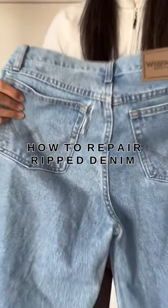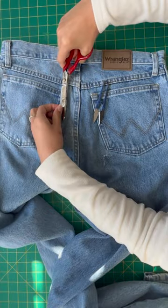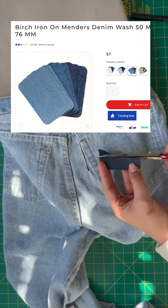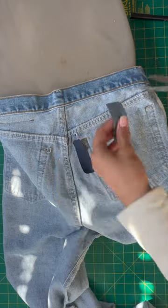Let me show you how to mend your favorite pair of jeans. Trim away the excess threads. Any iron-on menders will do — cut them to size. If you have a small tear, pinch that gap closed.